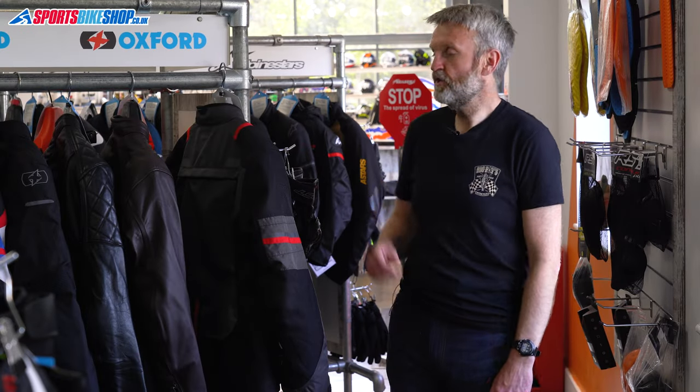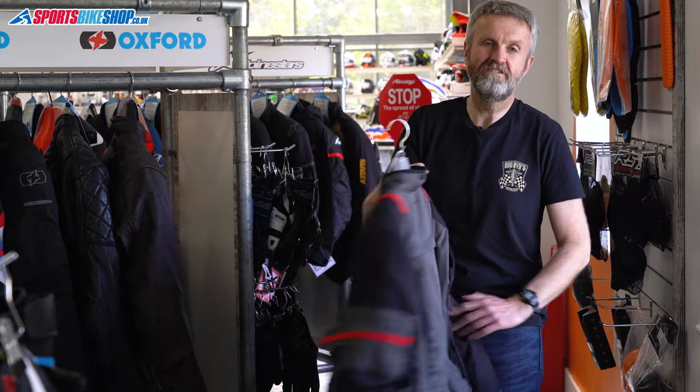Hi, I'm Tony. Welcome to Sports Bike Shop's review of the Oxford Rockland Textile Jacket and Jeans.